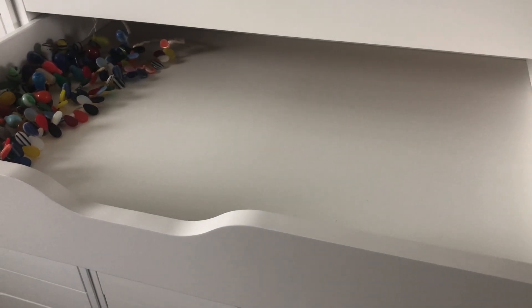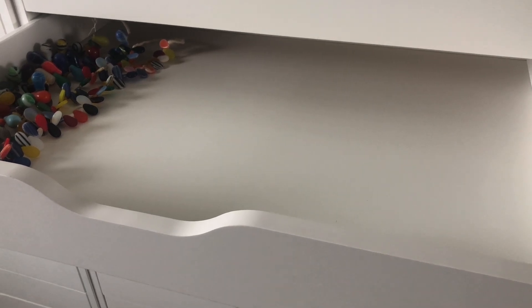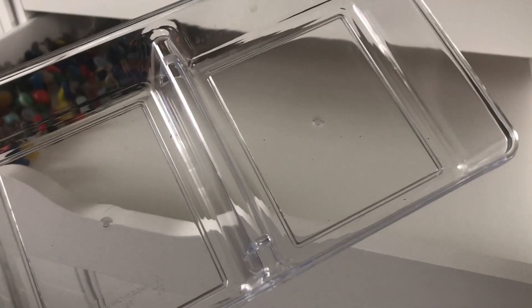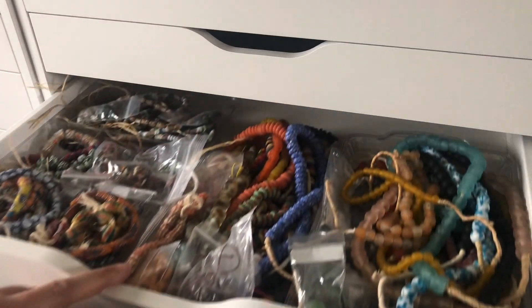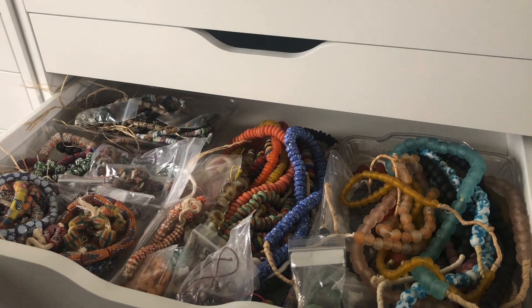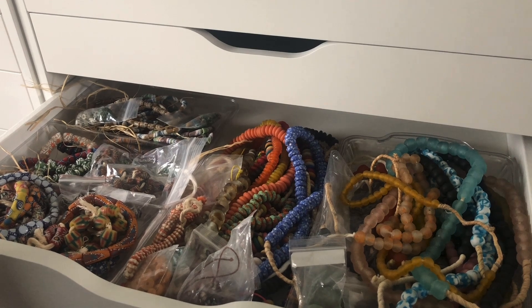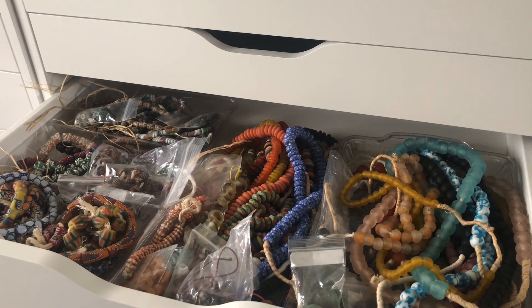I need some organizers. I have these but I don't think this is quite what I'm looking for. In the drawer below we used this three-segmented thing. I have some other ones of those but they're all in use at the moment. This is me thinking about whether I should just dump out the other ones because this is a better use for them or not.